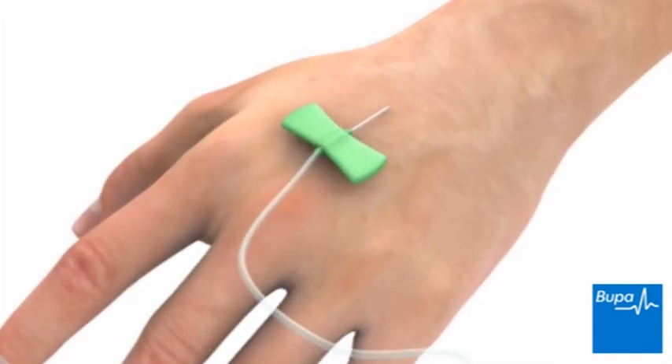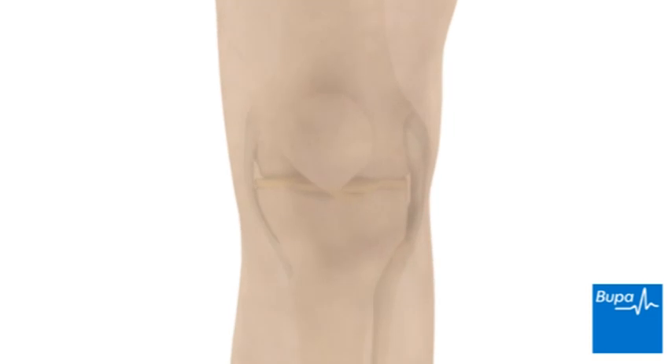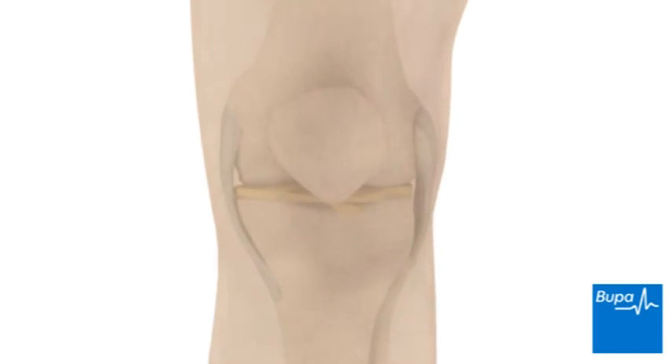You may be given a general anaesthetic, which means you'll be asleep during the operation and feel no pain. Alternatively, you may be given a regional anaesthetic, in which drugs are injected into a space around the spinal cord, or a local anaesthetic. Both block feeling in the knee area and will allow you to stay awake during the operation.